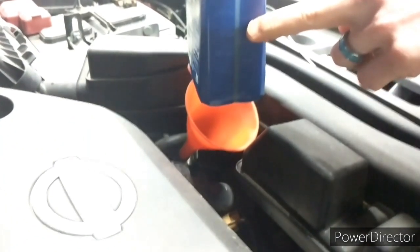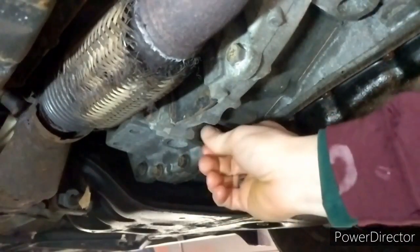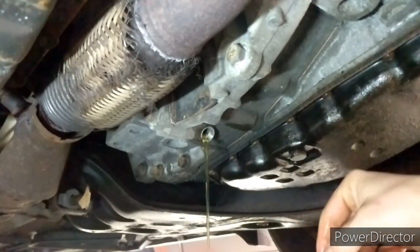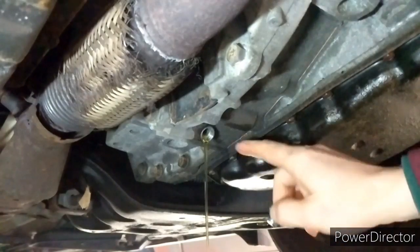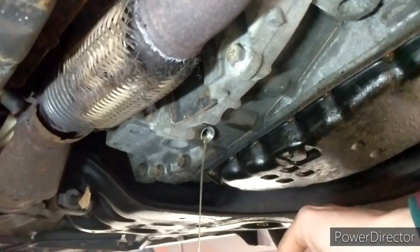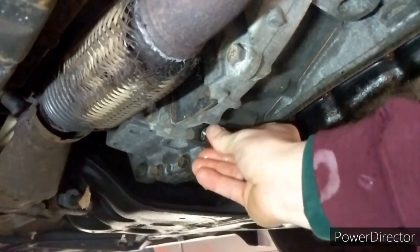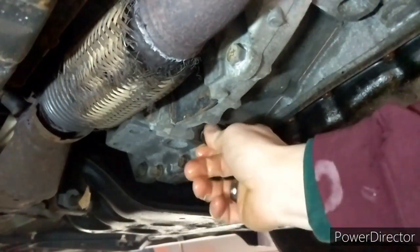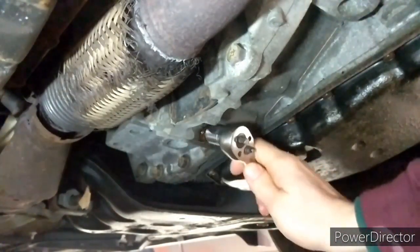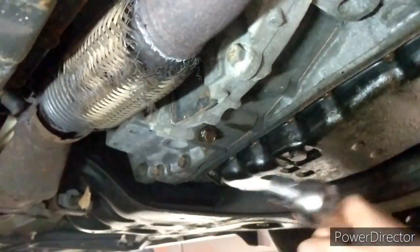You can see the bottle is about half full. Going back underneath with four quarts total in the transmission — there you go, a drizzle coming out. You only want about a drizzle. That small drizzle is exactly where we want to stop the flow. Replace the check bolt and tighten it down — that's all you need.